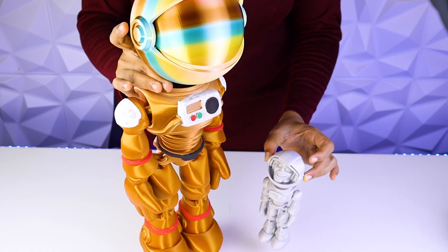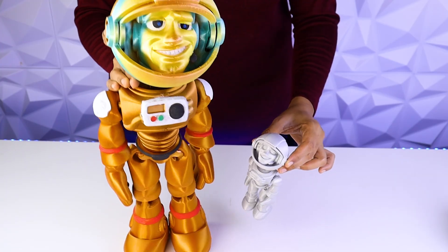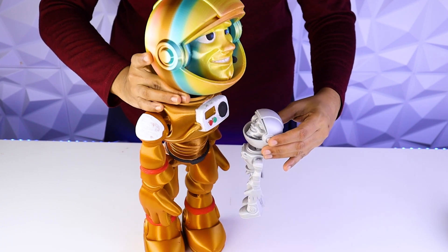This flexi astronaut easily sits and his pieces open and close. This is one of the coolest things we've brought so far. Hope you enjoyed this video.